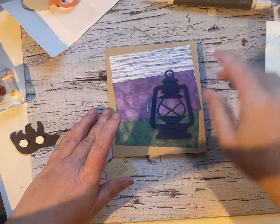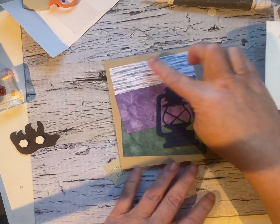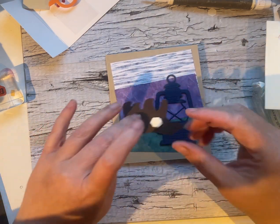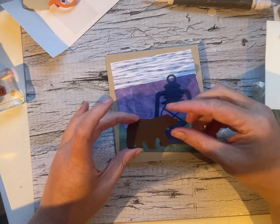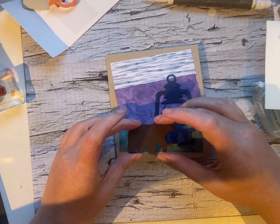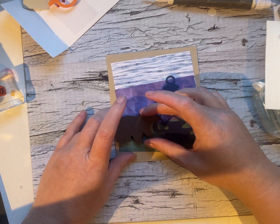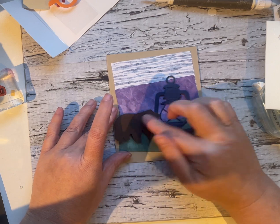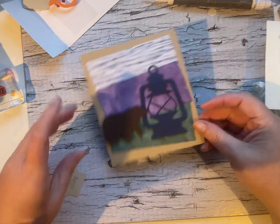All right. So three scraps — a scrap of Night of Navy. I've got a bear that's already punched out; this stamp or punch is retired. I doubled up on the dimensionals so that it'll pop it up just a little bit more than the lantern.